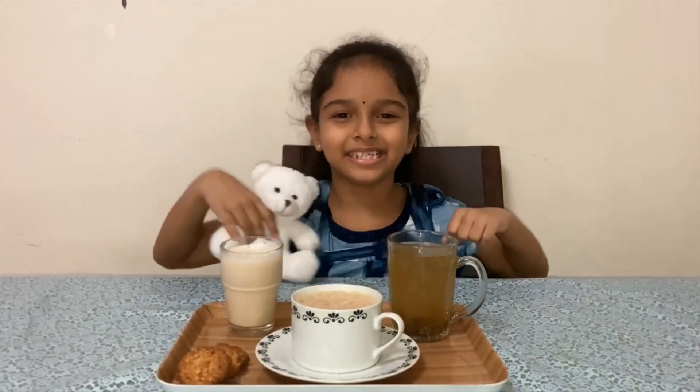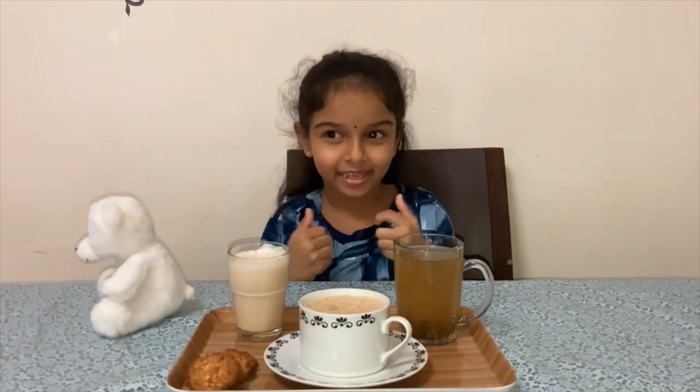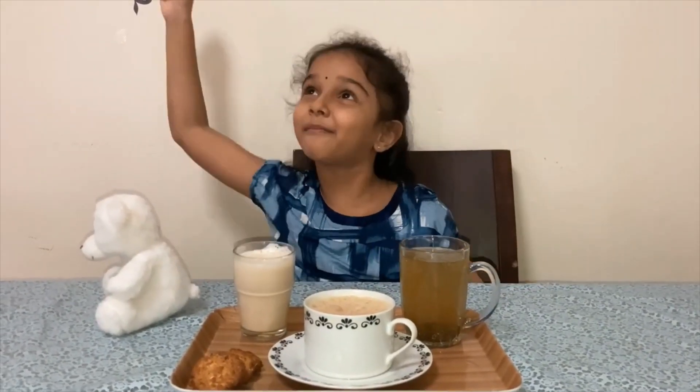My family tea is now ready. It's tea time, people! Come on!